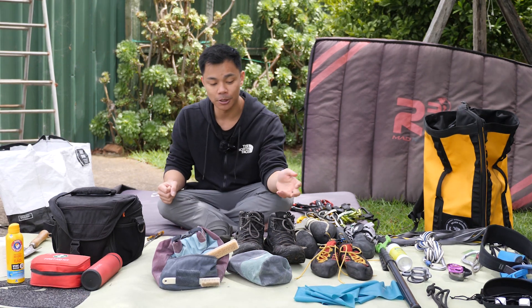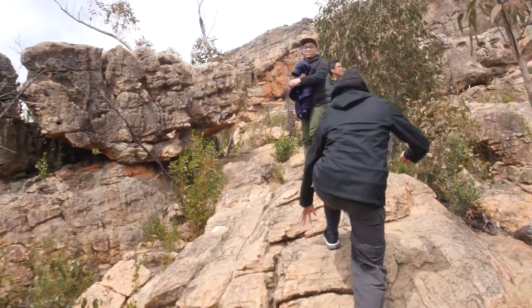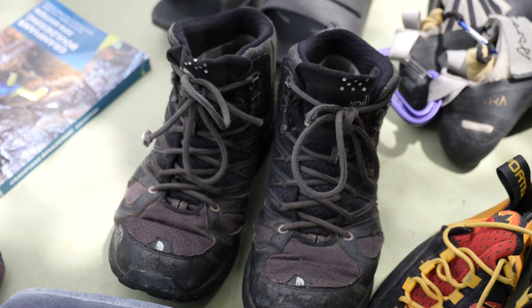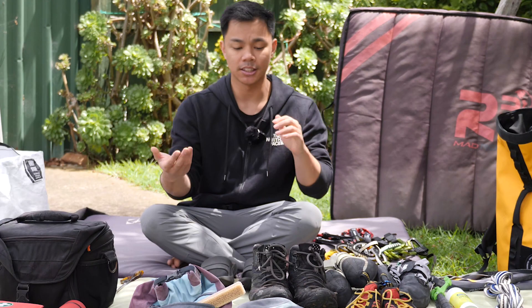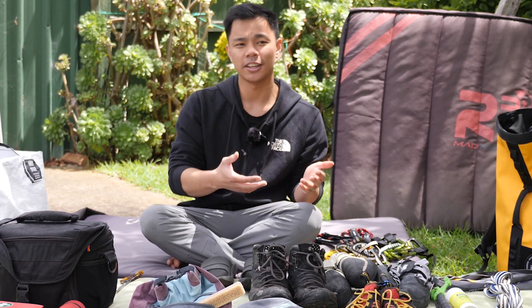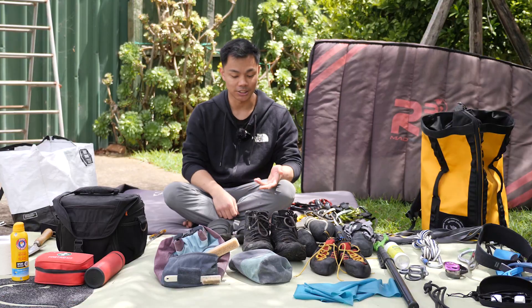In terms of the approach, you'll want to consider a good pair of approach shoes or hiking boots. Some people do just wear sneakers and that's okay, but I do recommend having a good pair of hiking boots. These ones are from North Face and are Gore-Tex, so they protect me from rain and puddles. The boot style is also better for your ankles in terms of support because the terrain on some approaches can be rough, saving your ankles from rolling.